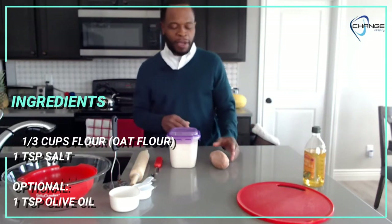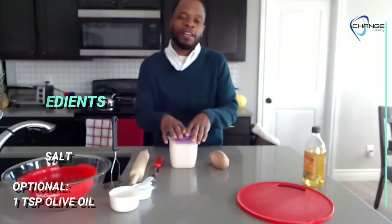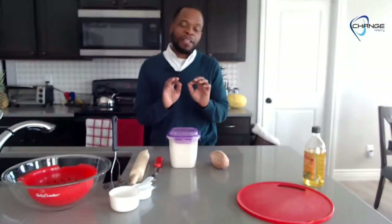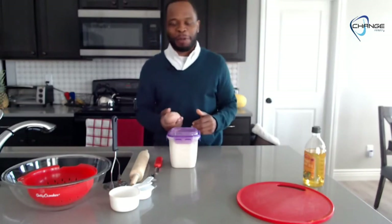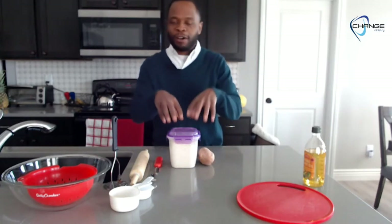Our bread is not going to be super sweet, but it's going to have that hint of sweet that allows you to enjoy whatever you put on that sandwich. Pretty much any bread you get has a boatload of sugar in it, so you're eating it for that flavor too — but God already built it in when he made the sweet potato itself.